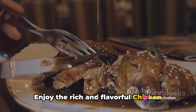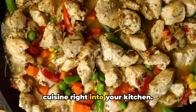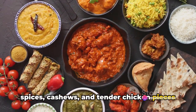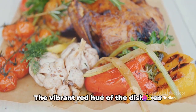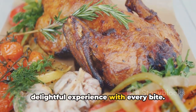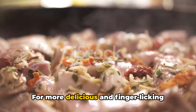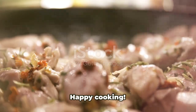Enjoy the rich and flavorful chicken changezi. This recipe brings the royal Mughlai cuisine right into your kitchen. It's a luxurious blend of aromatic spices, cashews, and tender chicken pieces cooked to perfection. The vibrant red hue of the dish is as enticing as its robust flavors, offering a delightful experience with every bite. So why wait? Bring out the chef in you and cook up this Mughlai masterpiece. For more delicious and finger-licking recipes, visit www.indianrecipebook.com. Happy cooking!